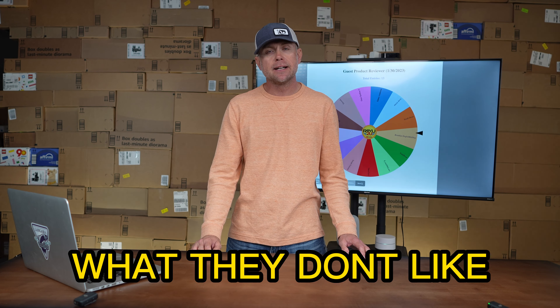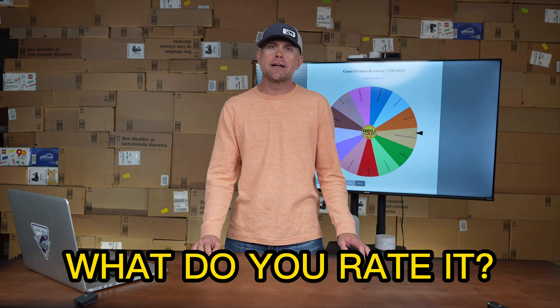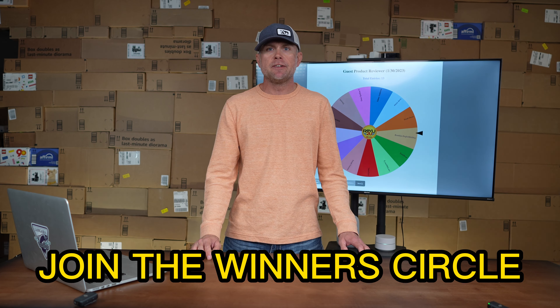What's up guys, welcome back! It's time again for another guest product reviewer here at Review to You. We pick a product from our shelves every week, send it to one of our viewers so they can tell us what they like about it, what they don't like about it, and how they rate that product on a scale from 1 to 10. If you'd like to be a guest reviewer here on Review to You, check out our memberships tab right now. Let's go select what this week's product is gonna be.